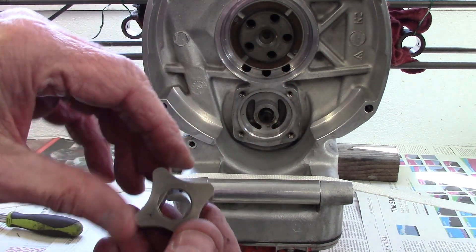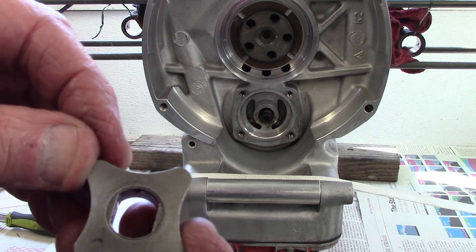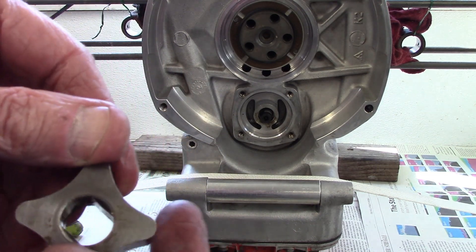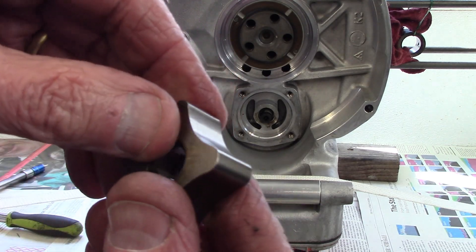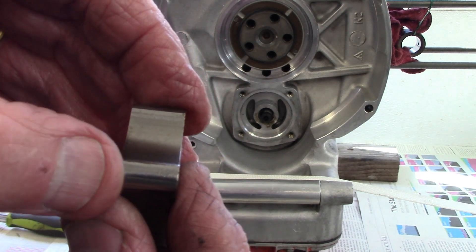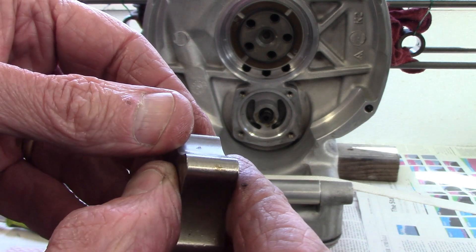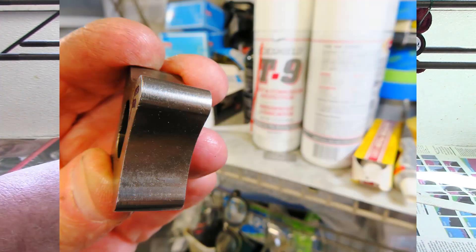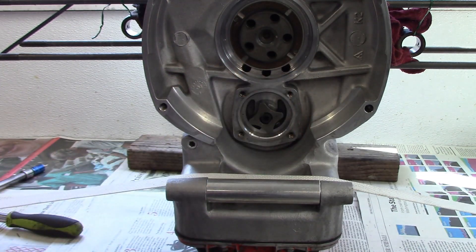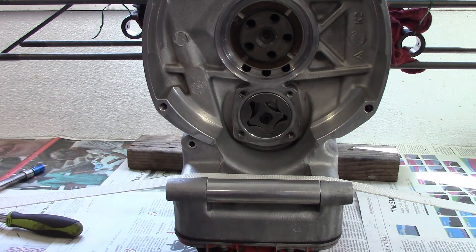Now the inner rotor — same deal. Just checking the front face: a little bit of scoring, and there's a little bit of a score on the rear as well. The other critical thing is the lobes, and I want to see if there's any scoring there. They all look quite serviceable, so I don't think there's any real problem with the oil pump. A little bit of material has gone through it, but not a great deal, so I will just reuse the pump.